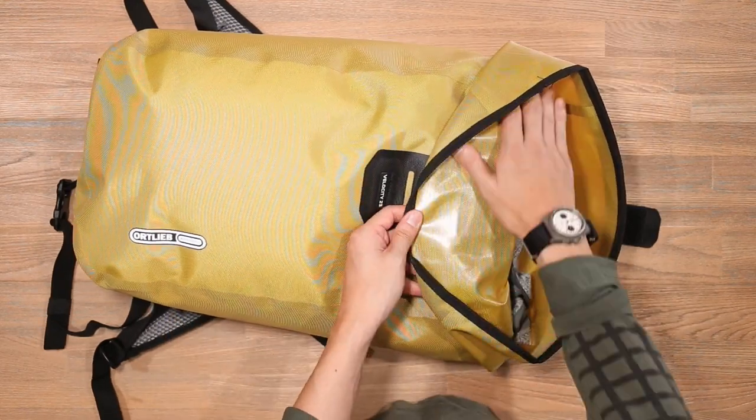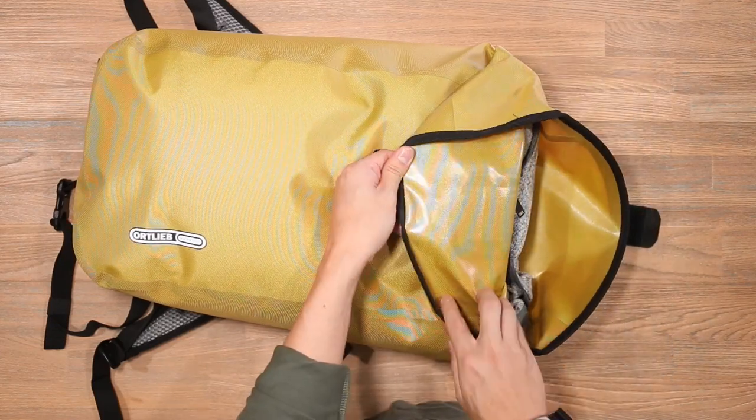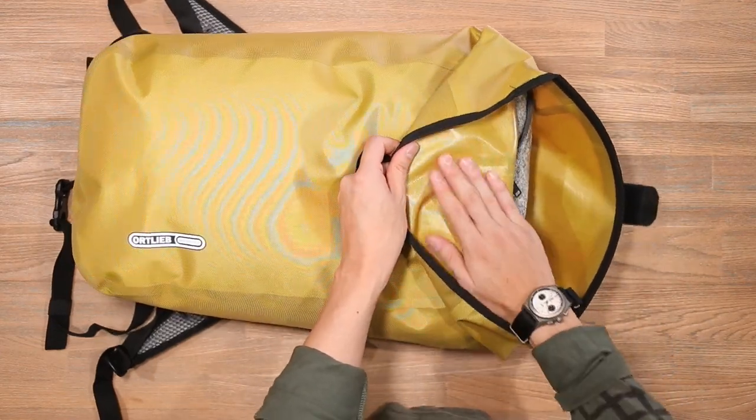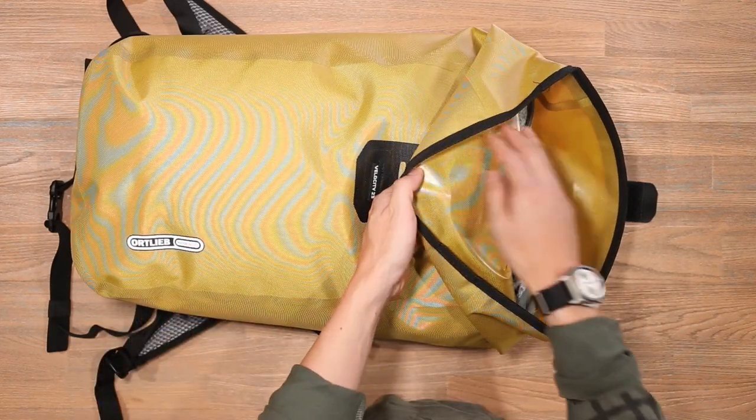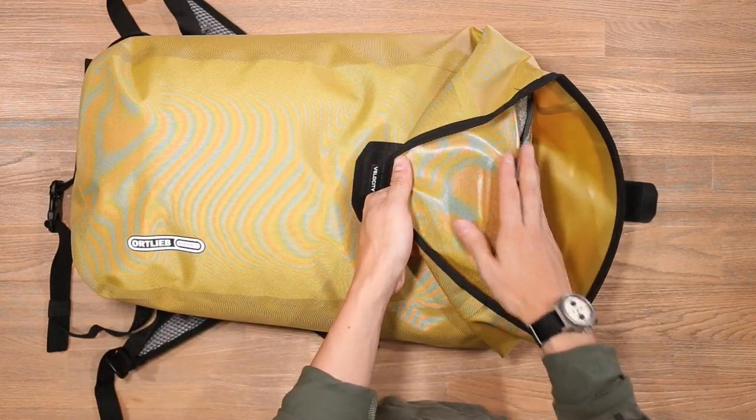On the internal lining, it's the same fabric but inside we actually have a tarpaulin-style PU coating that protects the bag from the elements, so there's a lot of water resistance in the inside lining.